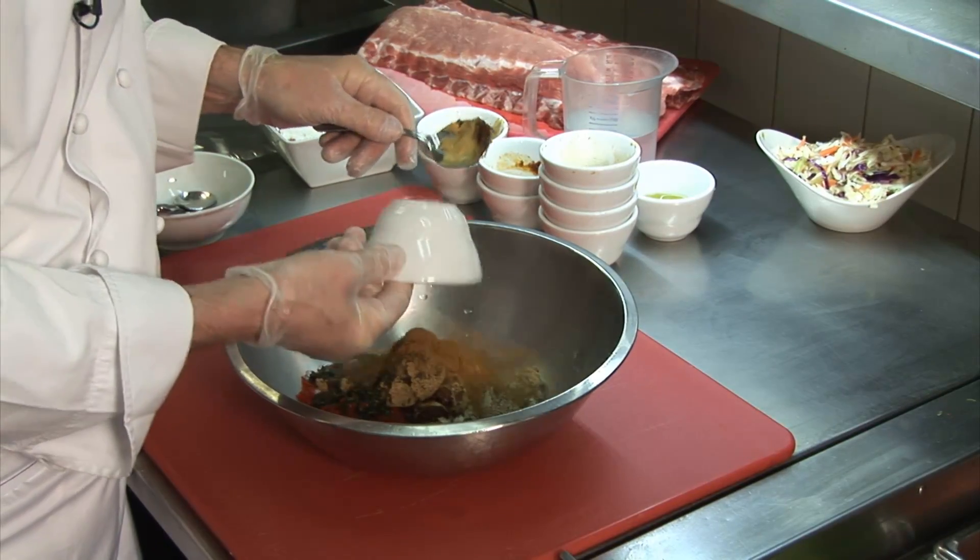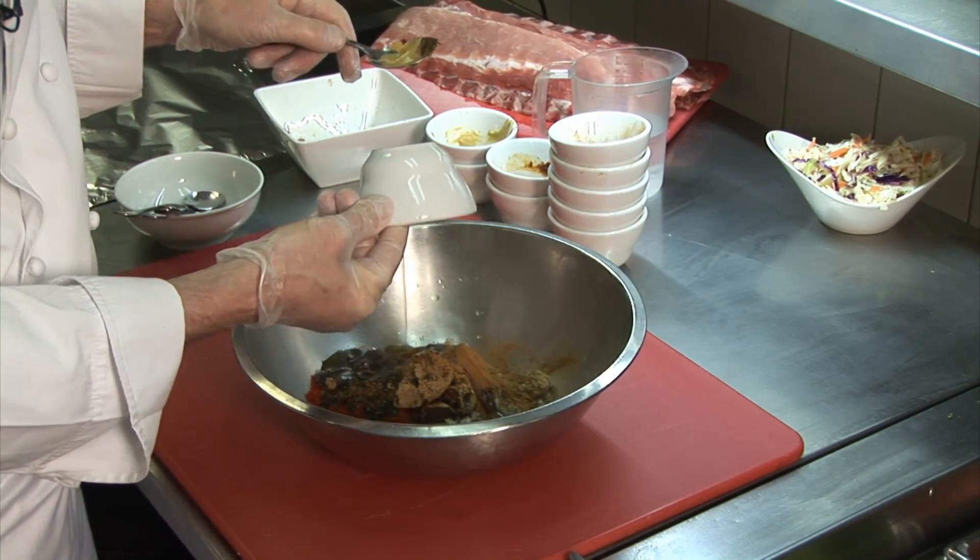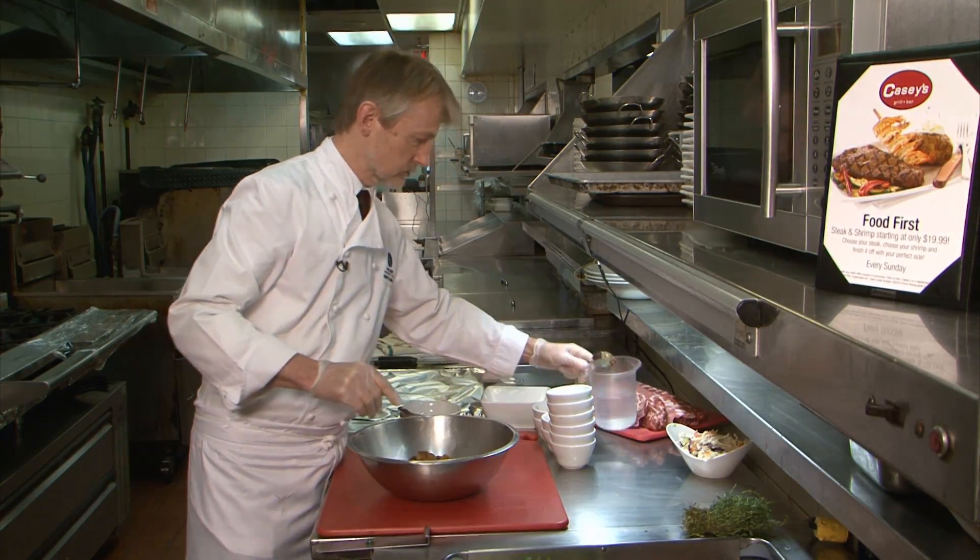Worcester sauce, a little bit of cinnamon, a little bit of olive oil — extra virgin, of course. And then we're going to add some water.